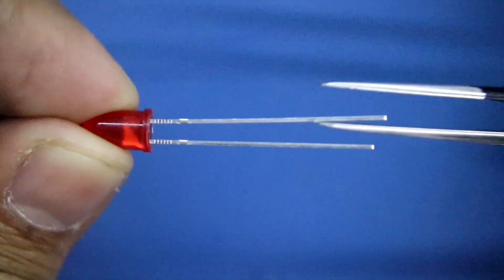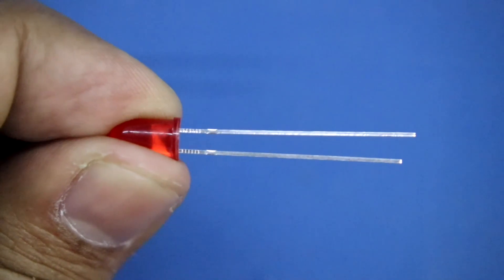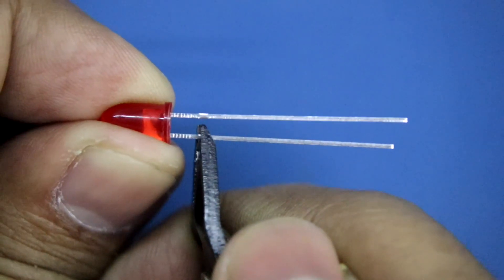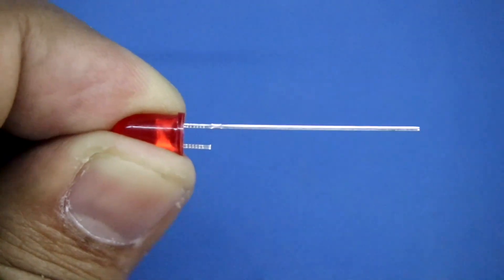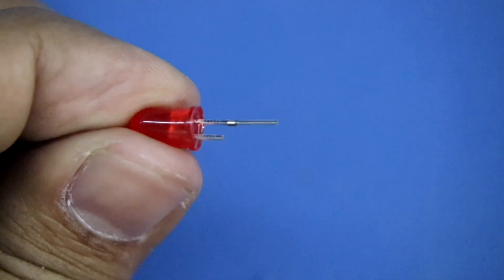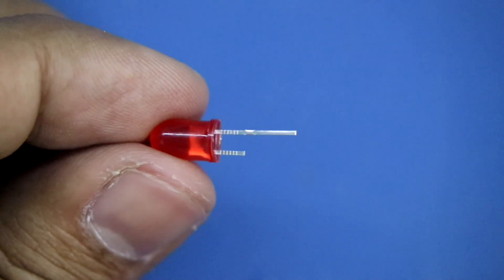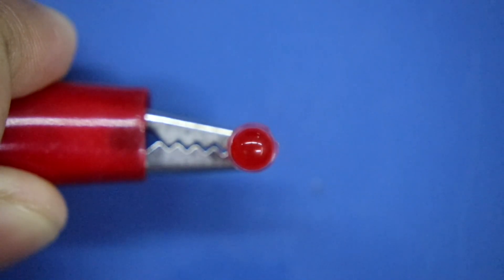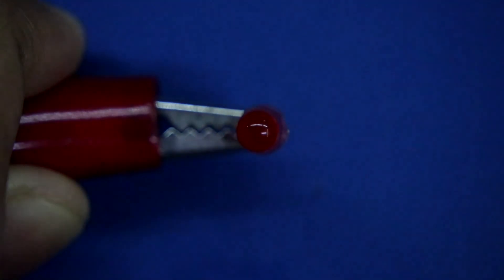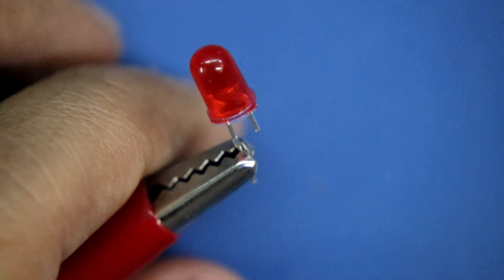This pin is anode and this one is cathode. Before putting this LED, I'll make it shorter. This is negative one and this is positive one. I'll do this with all of them. You have to check this LED at 2.2V. In case of green or blue LED, you have to check it at 3V.